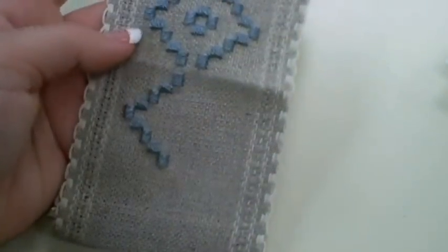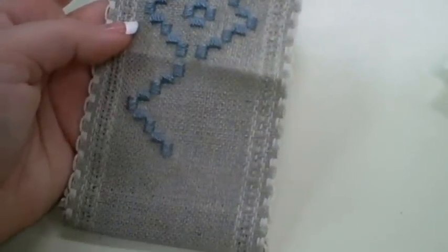From here I can continue stitching until all the blue stitches are finished.